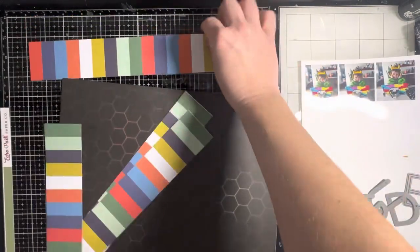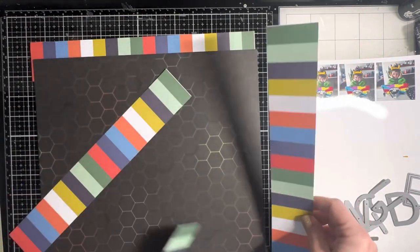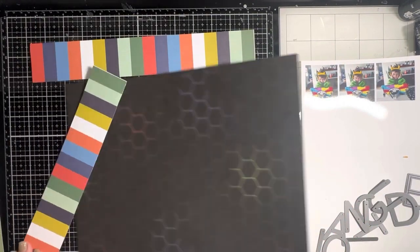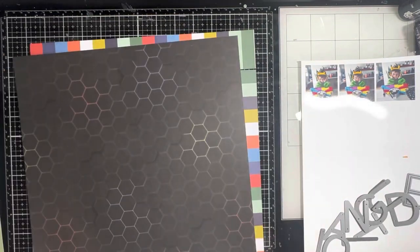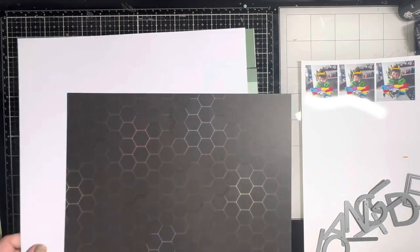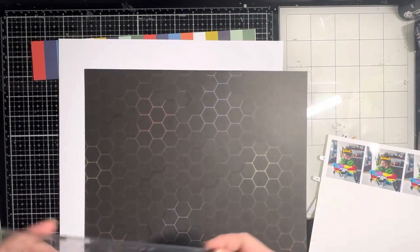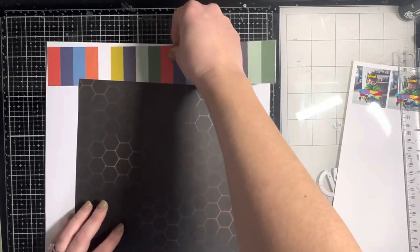I wanted the short side of the stripes to show on all sides, so I decided to cut the black piece into a square. I cut the striped paper into two-inch strips as well because I didn't have a full 12x12 sheet of it. I'm working with it to see how I want it to look — I want a really big border of those stripes and then the black square in the middle.